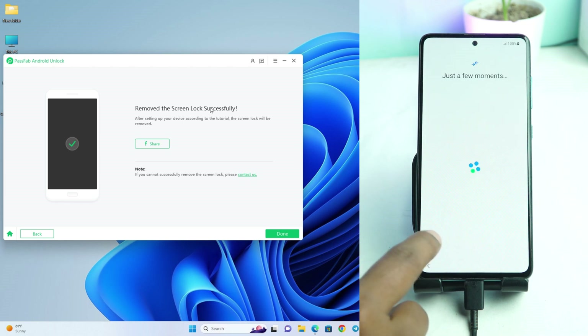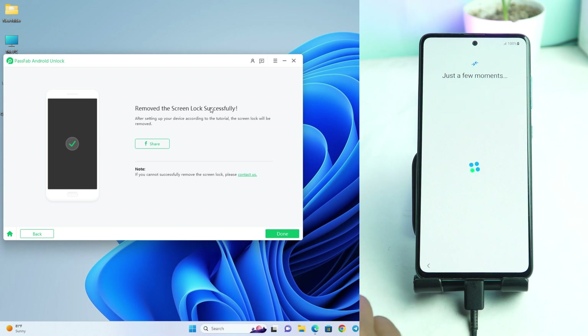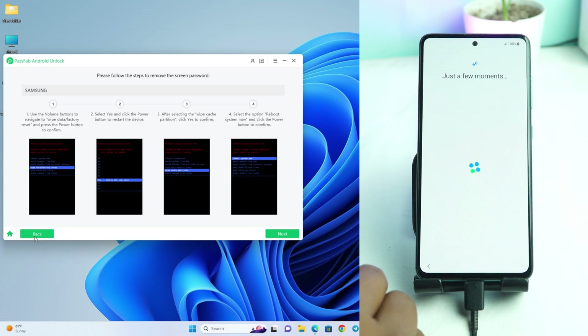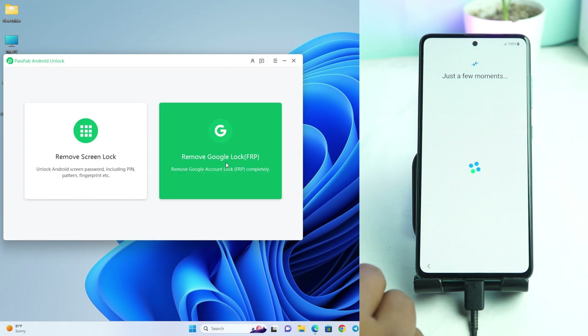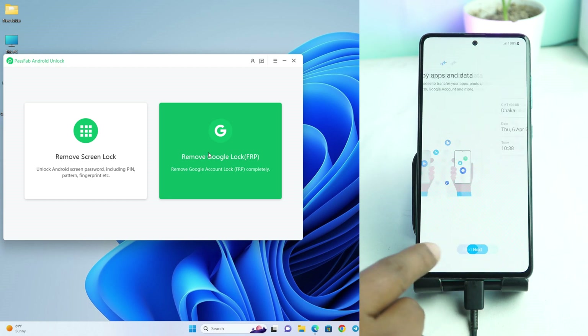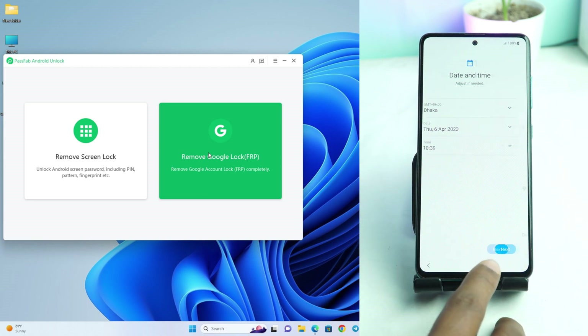If the Skip button does not work for you, that means your phone has a Google account lock. But PassFab tool can also remove Google account lock. If you face that problem, check their second option — Remove Google Account Lock FRP. If you click this option, it can help you remove your phone's Google account lock. If you face the problem after reset, you can try that option.